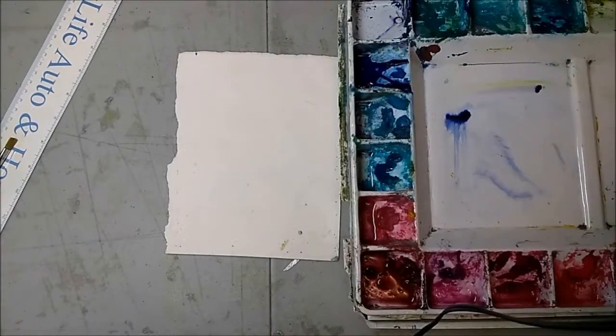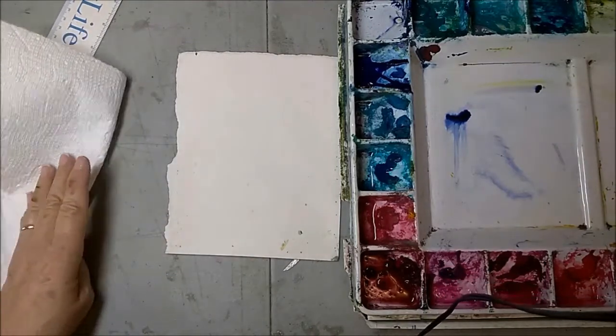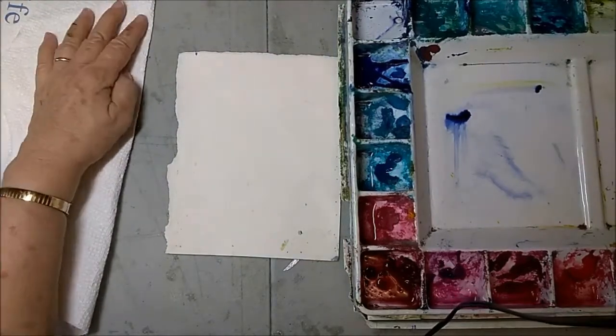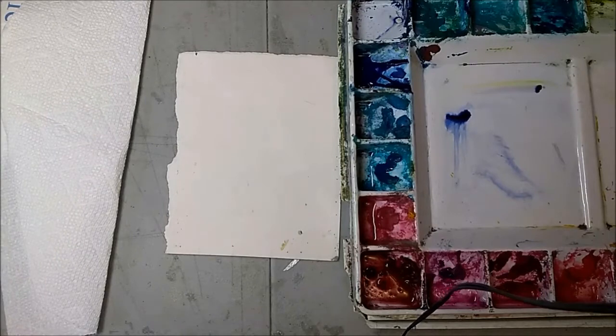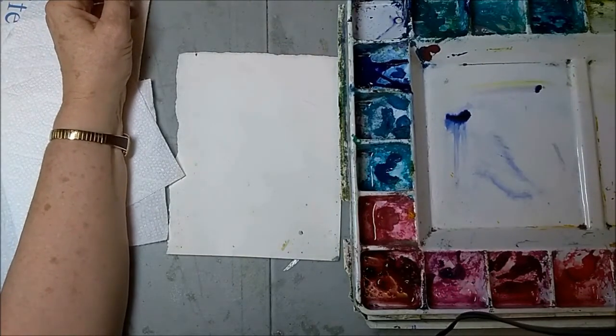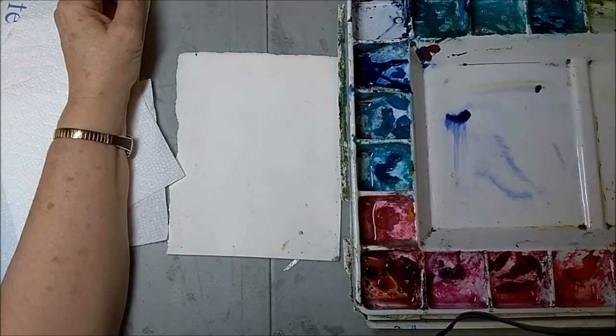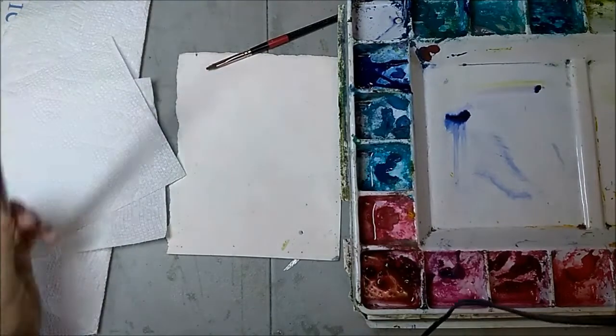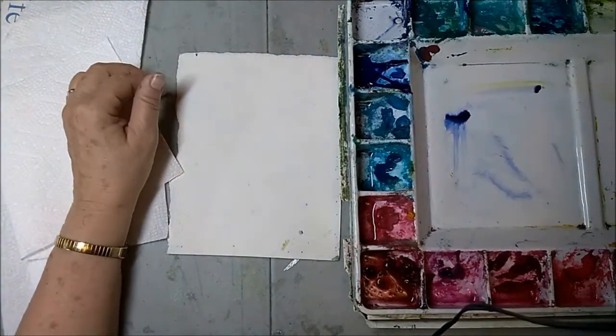I'm going to do a short video about mixing — and I'm not mixing colors. The way to get a lot of fresh watercolors is to mix on the paper. Basically I'm trying to get the right consistency of water to paint, so that's something you learn by experience. There are different ways to think about it.